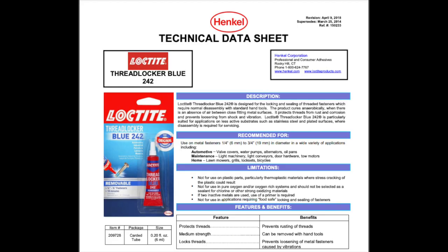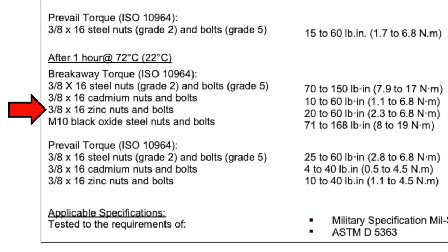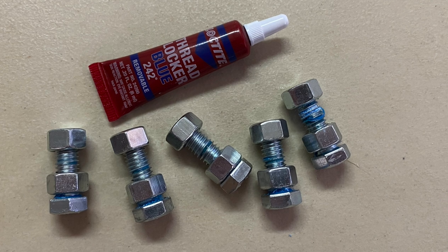Looking at Loctite's technical datasheet for 3/8 by 16 zinc-plated nuts and bolts and converting to foot-pounds, our average results are midway between the range min and max for both breakaway and prevailing torques. If you like this video, check this out.